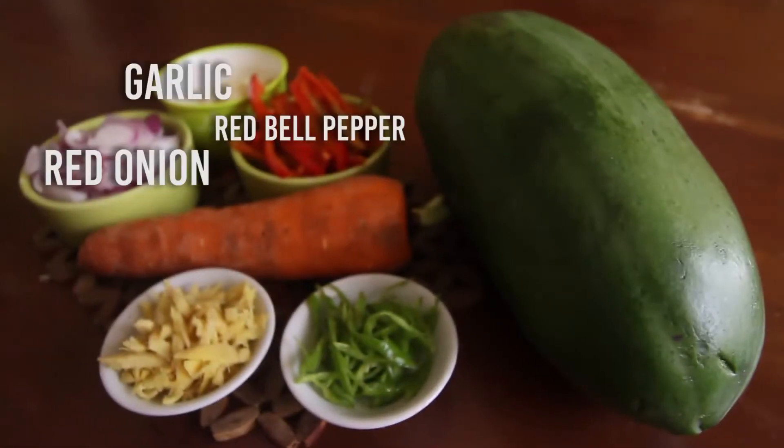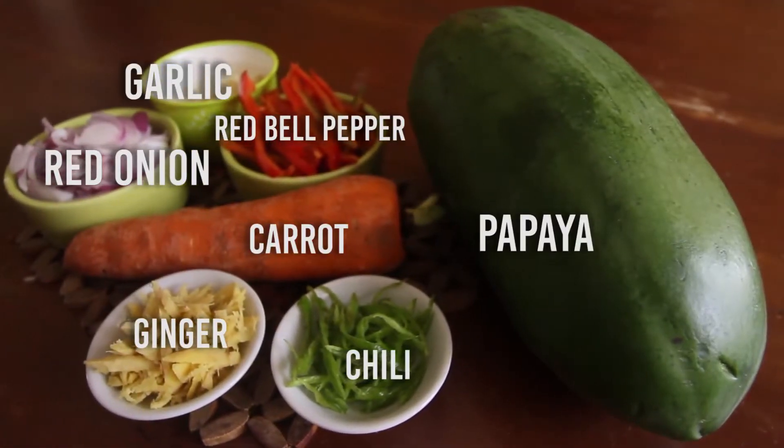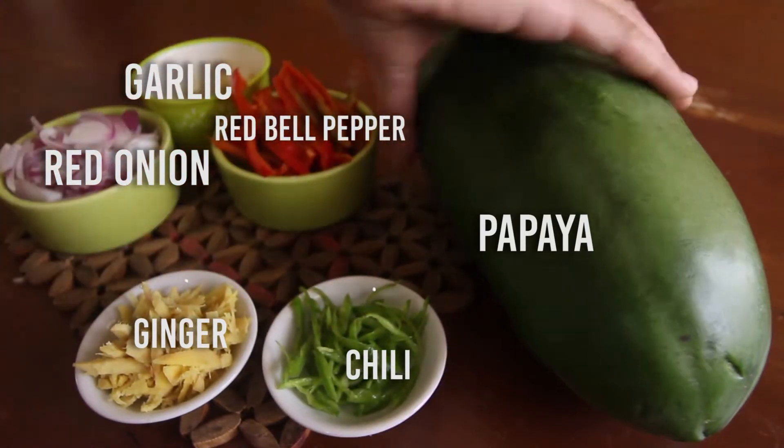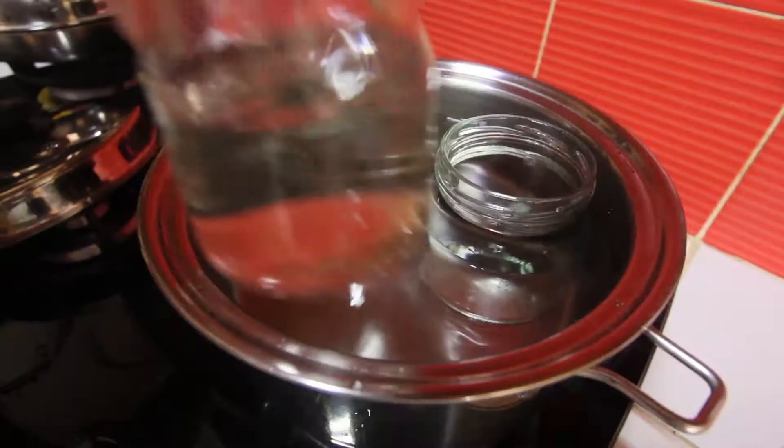Here's what we need: red onions, garlic, bell pepper, ginger, chili, a carrot, and a ripe papaya. We're going to get them out of the frame because we will process them in the background.